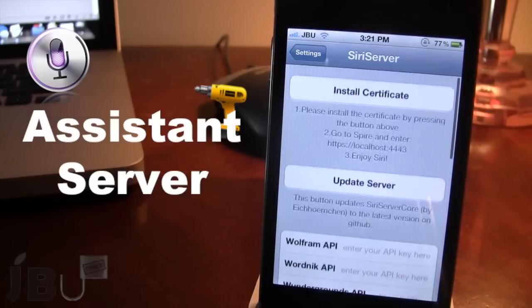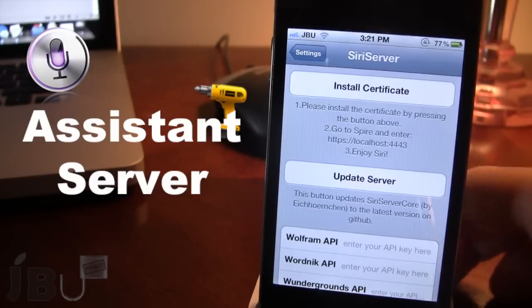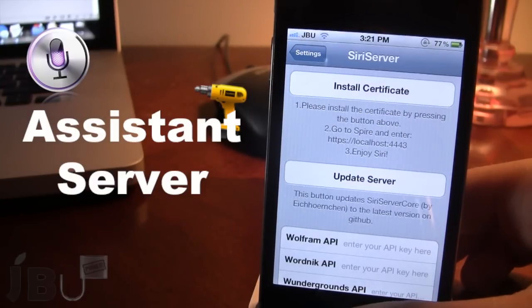Now this does require no monthly fee whatsoever and just a simple reboot of the device will do the job. Then let's go ahead and test out how this works.